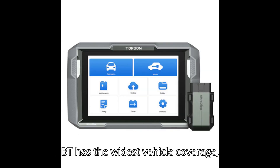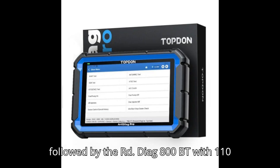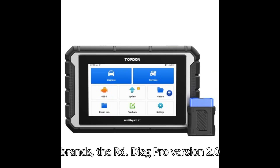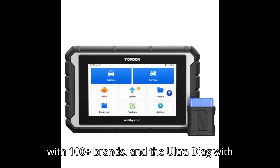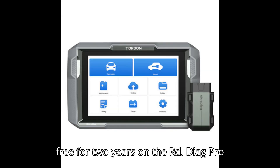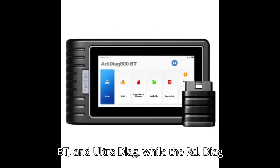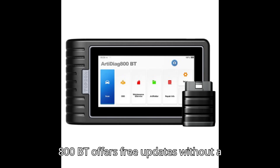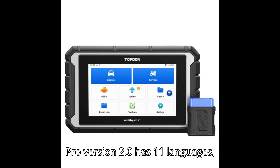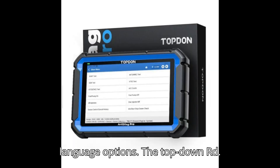The ArtyDiag 900BT has the widest vehicle coverage, supporting over 130 brands, followed by the ArtyDiag 800BT with 110 brands, the ArtyDiag Pro version 2.0 with 100-plus brands, and the UltraDiag with just 65-plus brands. Software updates are free for two years on the Pro version 2.0, ArtyDiag 900BT, and UltraDiag, while the ArtyDiag 800BT offers free updates without a time limit. The ArtyDiag Pro version 2.0 has 11 language options, while the other three models provide 17 languages.